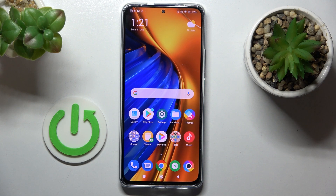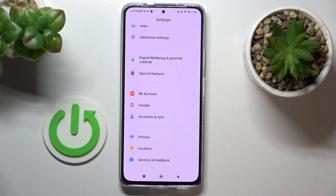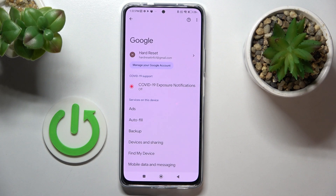In front of me is the Poco F4 and let me show you how to remove a Google account. First of all, you need to open your settings, then find and select Google, and here you've got your Google account.